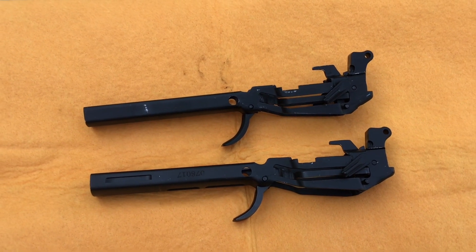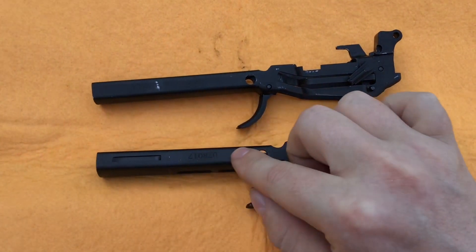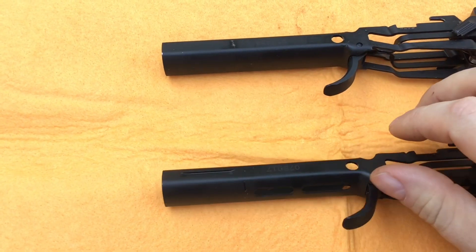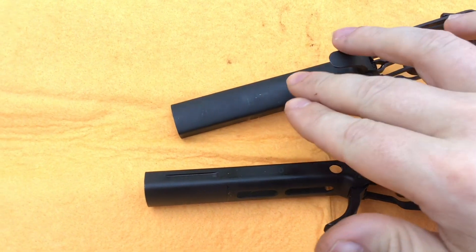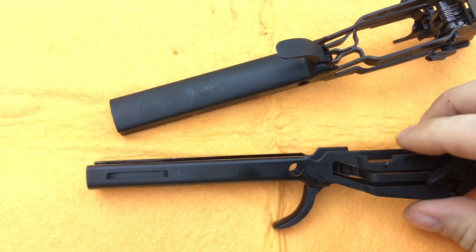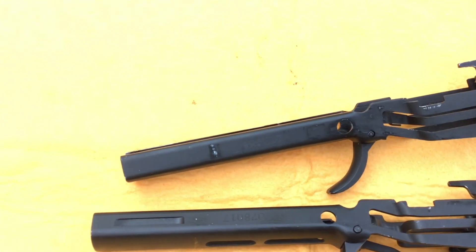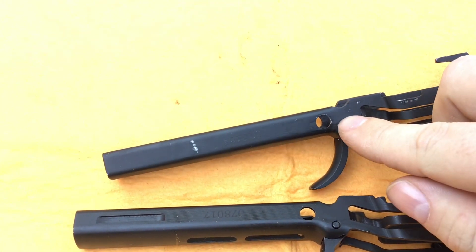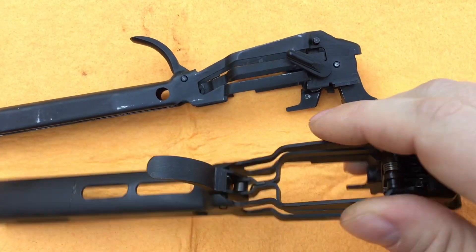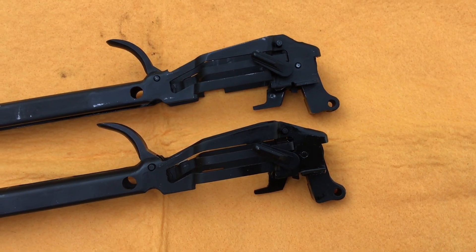The chassis are also a little bit different. The newer one has a rail inside and also has lightning cuts, which the older one doesn't have at all. I'm not sure why they added them, but it's a good idea. The chassis is serialized to the gun as it's the part that needs to be serialized. All of the other parts in the trigger group seem to be exactly the same — no new arrangement for them.